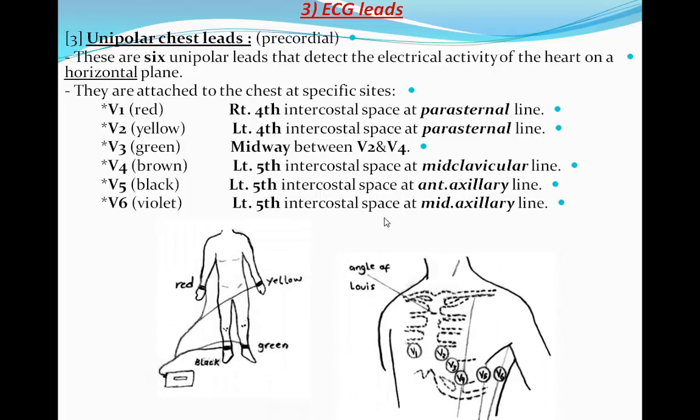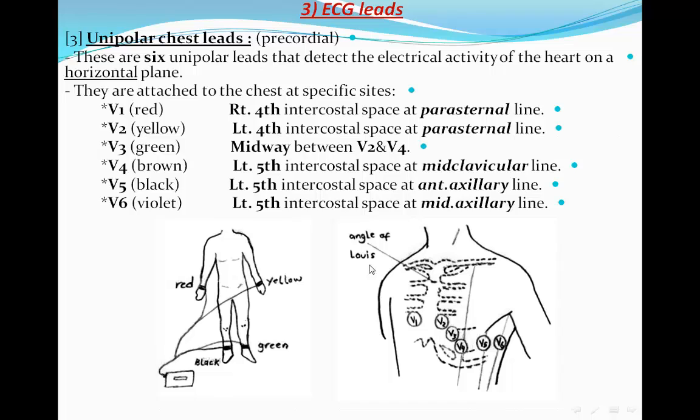V1 is placed on the right fourth intercostal space at the parasternal line, just near the sternum. To locate the fourth intercostal space, we use the angle of Louis, which faces the second rib. The space below the second rib is the second intercostal space, then the third, then the fourth intercostal space to the right — this is V1.